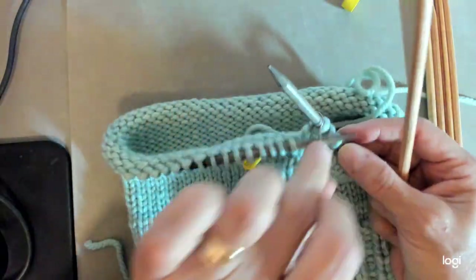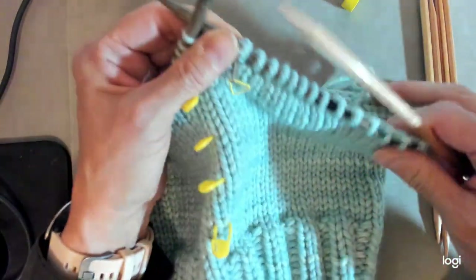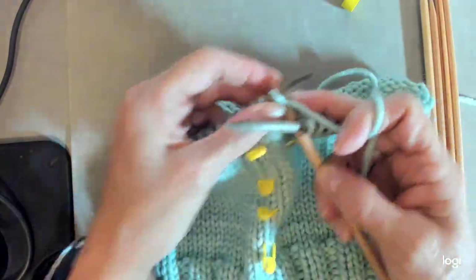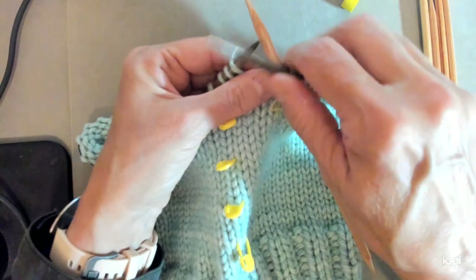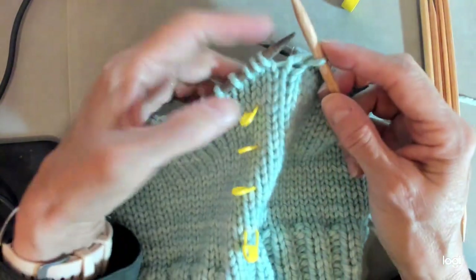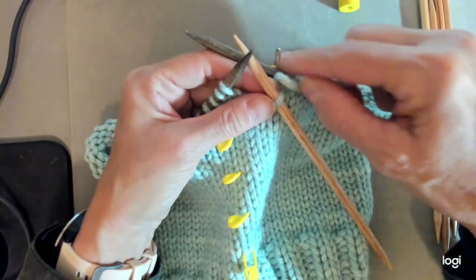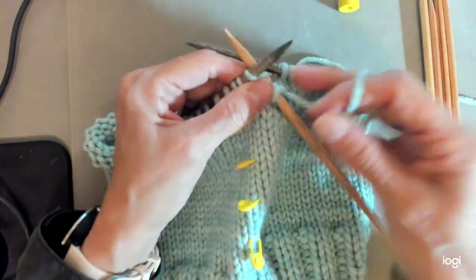I'm going to pick up one needle and start working — this is my end of round. The first line says I'm supposed to knit six. Here's my double pointed needle; my circular needle will just flop back there. I'm knitting off the circular needles, but when I'm done with this whole section I'll have all my stitches on the double pointed needles. So I'll go ahead and knit six.